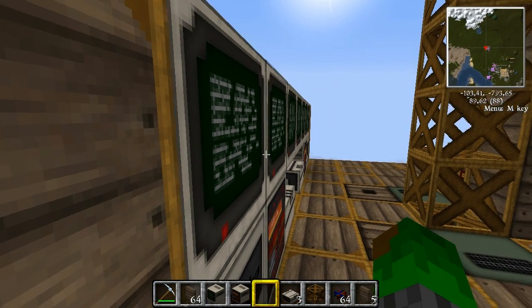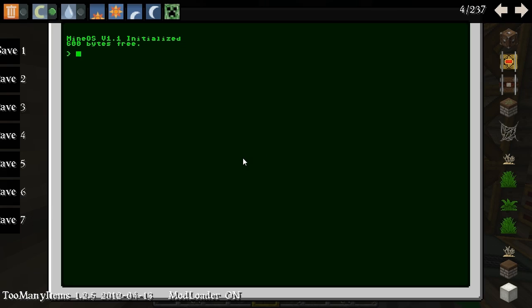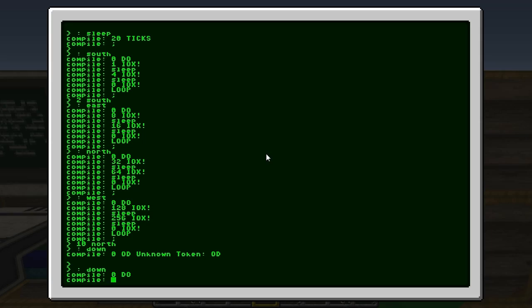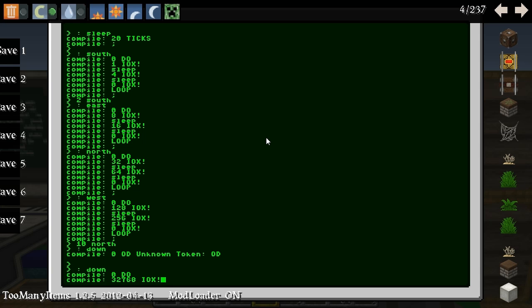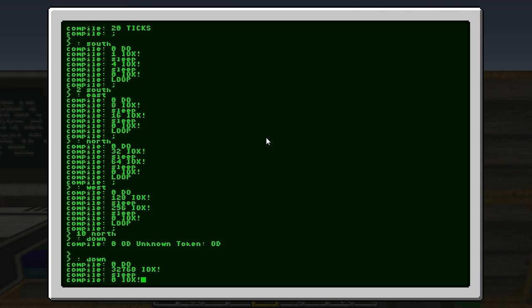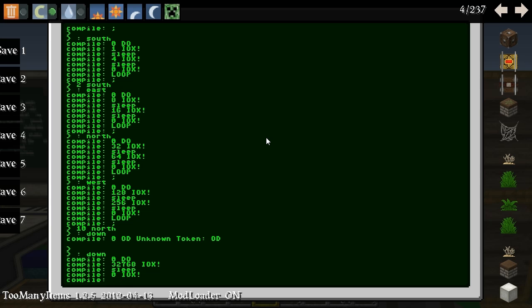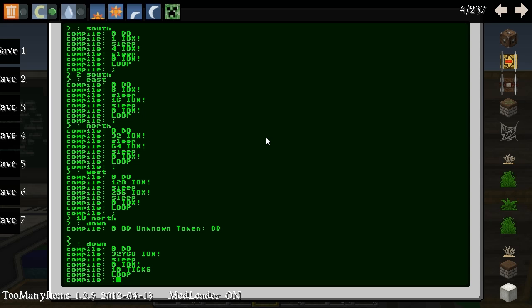Black was: three, two, seven, six, eight IOX exclamation. Yes, black was down. Zero IOX exclamation. So: zero, two, seven, six, eight IOX exclamation. Sleep. Zero IOX exclamation. Loop — let's just do ten ticks delay in between. Loop. And close it down.